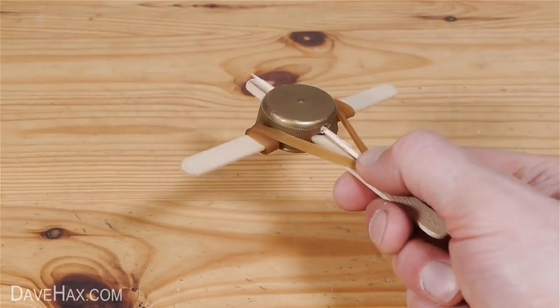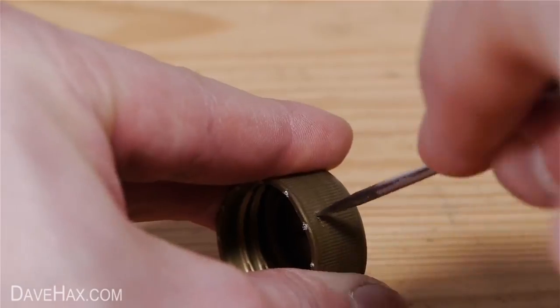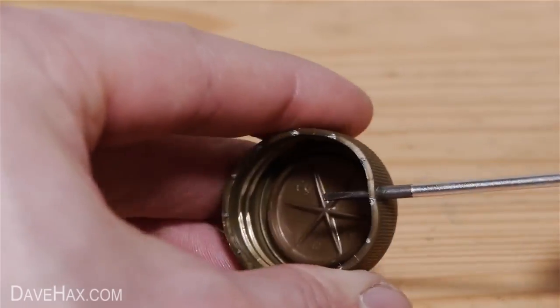Today I'm going to show you how to make a mini crossbow. Start by taking a plastic bottle top, then using a thin screwdriver, carefully poke a hole through the bottle top near the bottom.